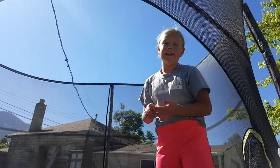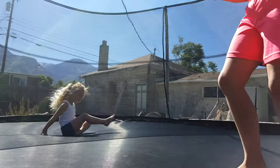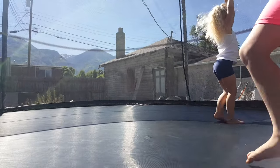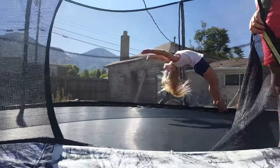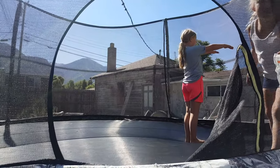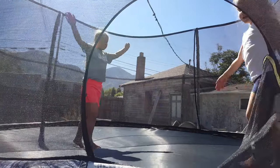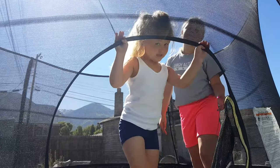First we're going to do who has the best back handspring. She's going to go first. Make sure you watch for pointed toes, straight arms, and going a long distance. Make sure to comment down below who you think has a better back tuck and back handspring.